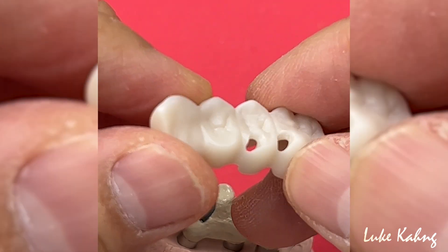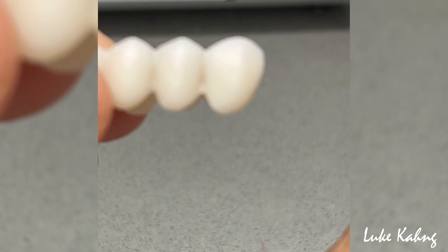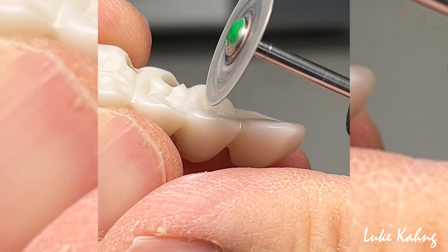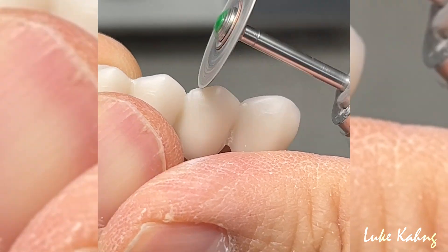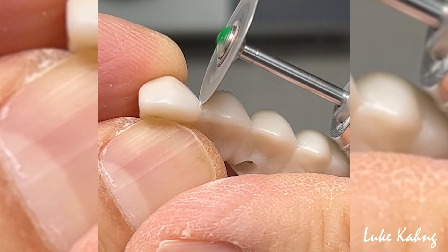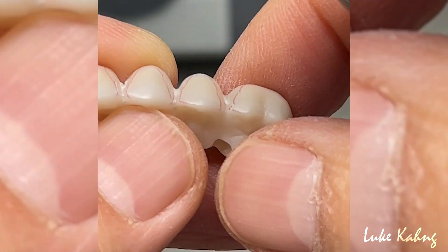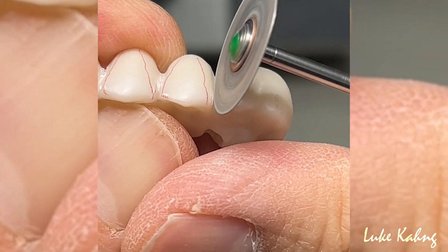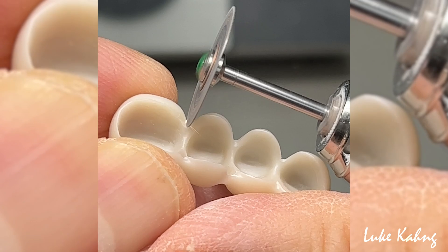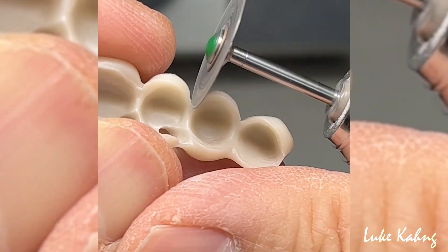Let me grind a little bit — about to make a little bit better contour after this. This is the last. This is the 4-unit part.